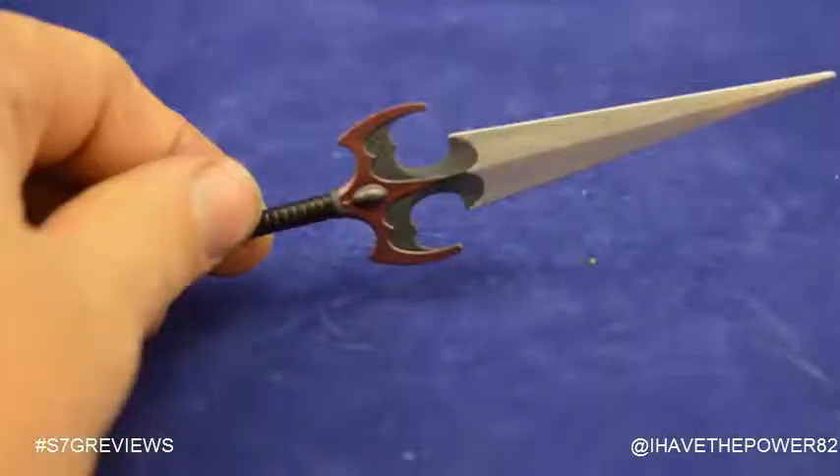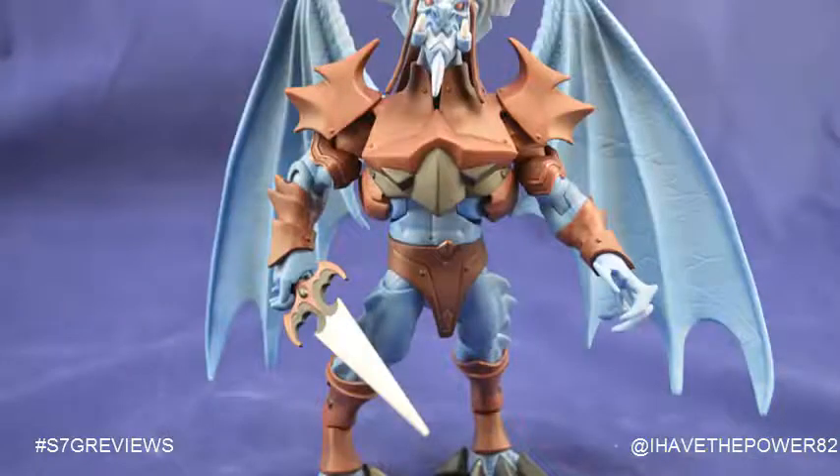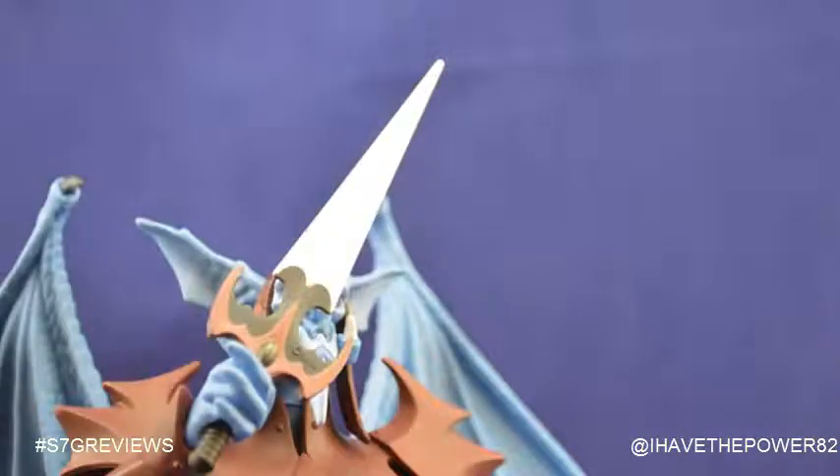He comes with one accessory, and I have to say I am impressed with it — and that is his sword. The hilt almost looks like wings, with that same rust color and a black gem in the middle. From there, the dark gray color above the rust turns to a metallic silver, and that makes for one awesome accessory.